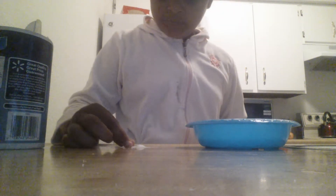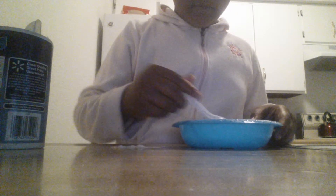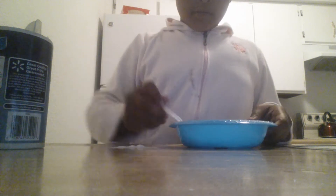Now I'm putting my salt in. I have poured the salt in, and you want to mix it very well so we can get the Dawn and shampoo together.